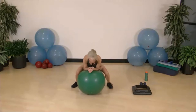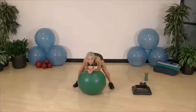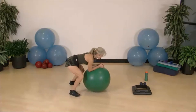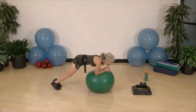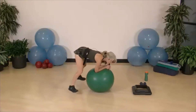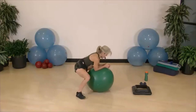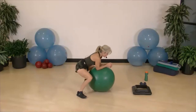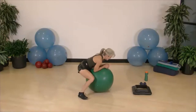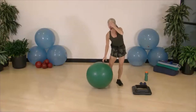Feet wide, dropping the hips down — don't keep the booty in the air. About 30 seconds. Abdominals tight, pull them in. The way you work them is how they maintain muscle memory. Three, two, one — perfect.